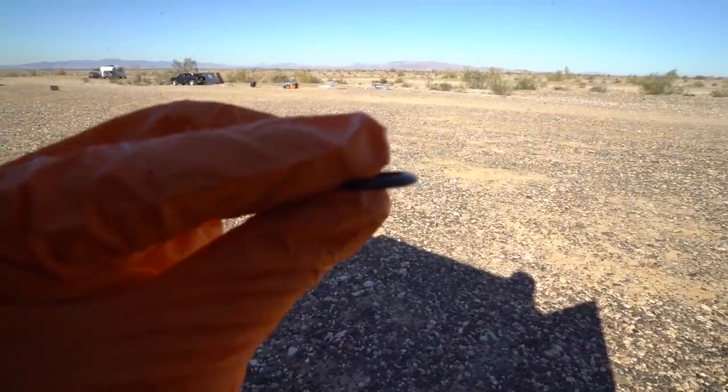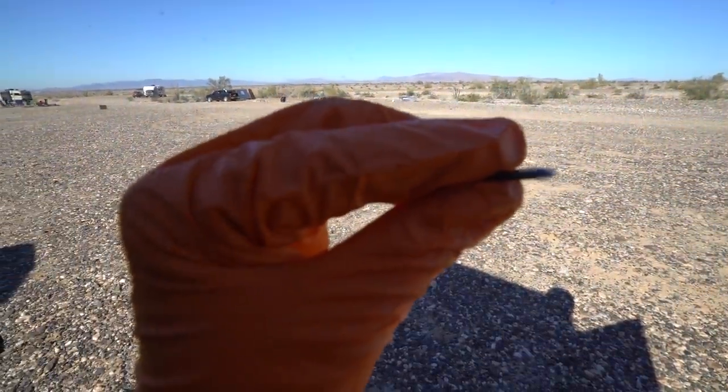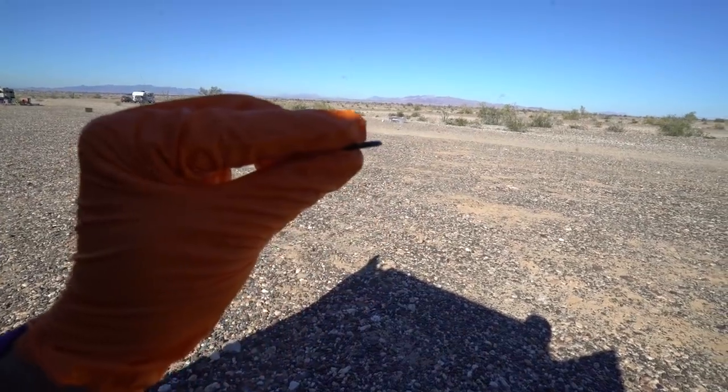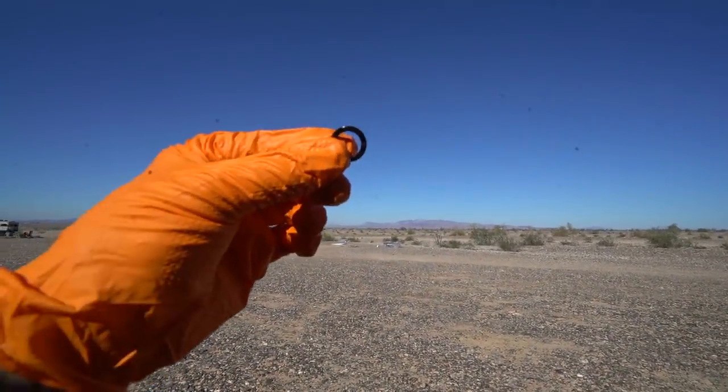Wes — Transcend Existence — I went over to his bus and showed him these O-rings. He said those are O-rings. I said, well, they have a funny kind of slant to them. He said, no, that's what happens after a million miles — they get compressed.